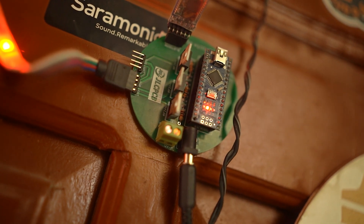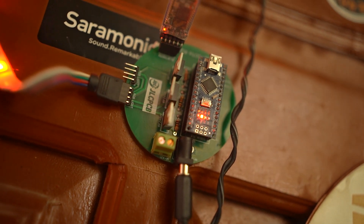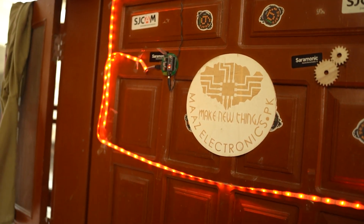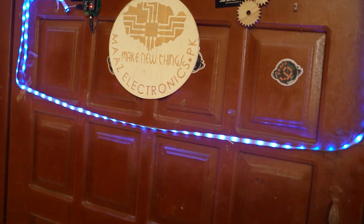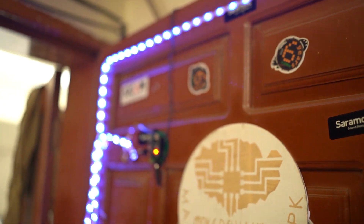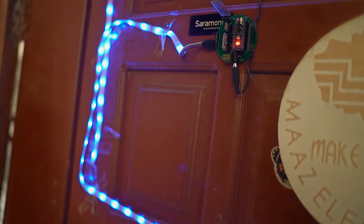This RGB LED control board can be used on any kind of surface — I'm using it on my door and it looks great. If you liked this video, please like, share, and subscribe to my channel, and visit JLCPCB. I'll see you in the next video. Allah Hafiz.